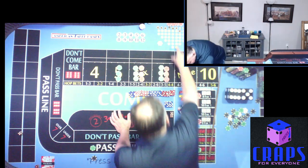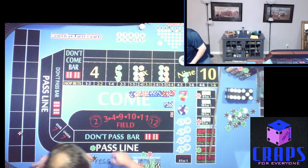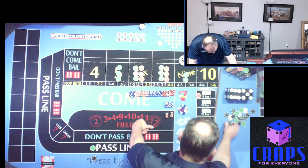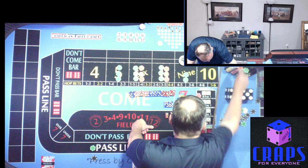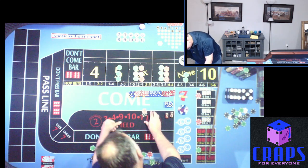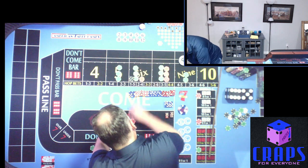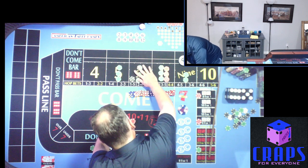That's a 5-1-6 — mark the six, bring it in. $90 pays us $105 and three units on the $90 means another $90, so it goes to $180. We capture $15 on that throw.